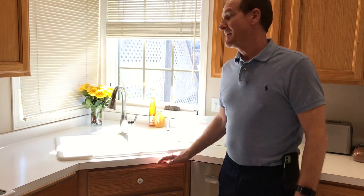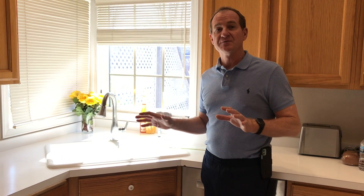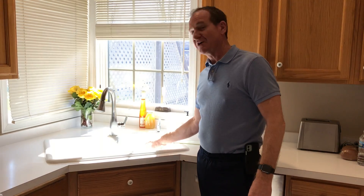Hi, Butch Springer here to show you another household tip on how to clean your garbage disposal teeth — that's kind of hard to say — off of your garbage disposal.